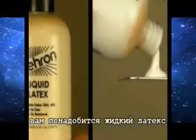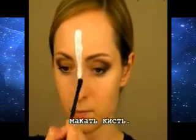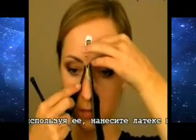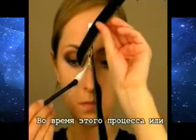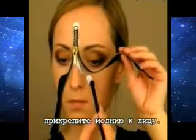In order to stick the zipper to your face, you will need some liquid latex. Apply the product to a metal palette to make application easier. Take a brush that you are not afraid to throw away, and use it to apply liquid latex to the areas where you want your zipper to be. During this process or after latex application, take the zipper to your face.